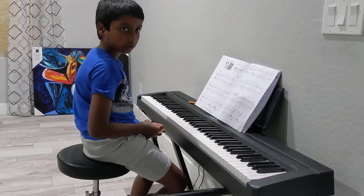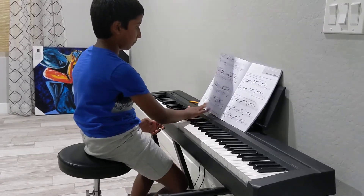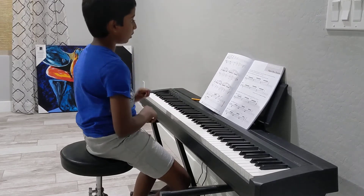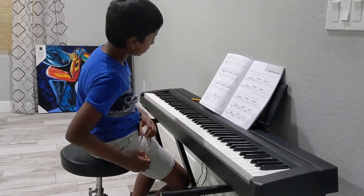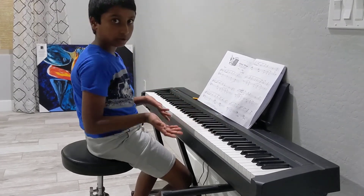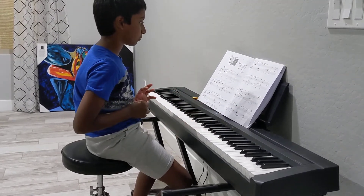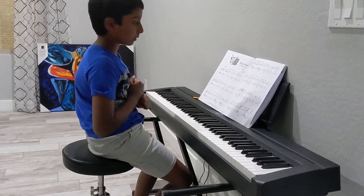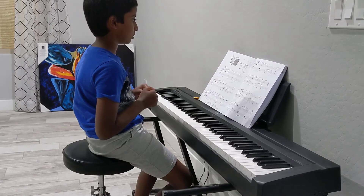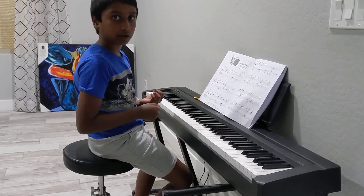This is from Harry Potter, and when you come to measure 33 it becomes softer and softer until PP. The time signature is 3/8, which means there are three beats in each measure and the eighth note gets one beat.